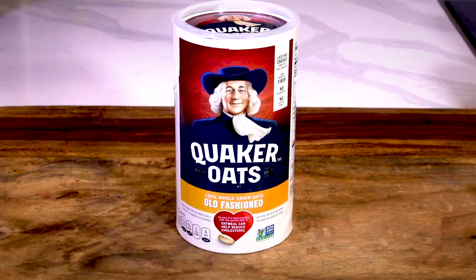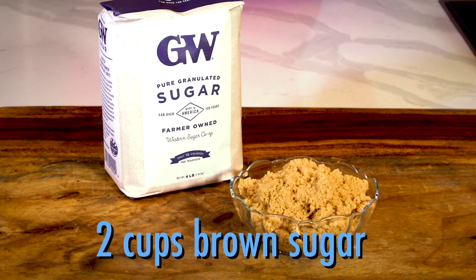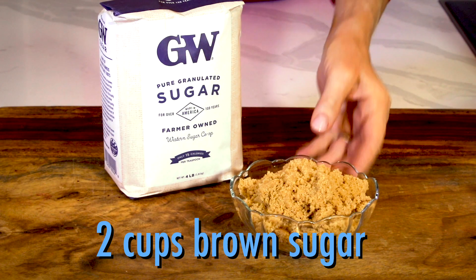Here's what you'll need: oatmeal, peanut butter, eggs, butter, chocolate chips, Reese's, and sugar. For this recipe, brown sugar works best.